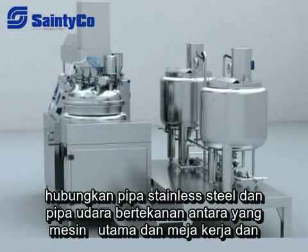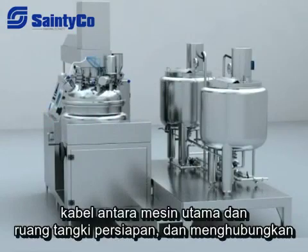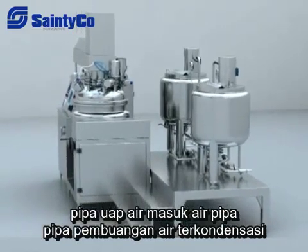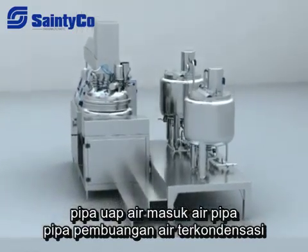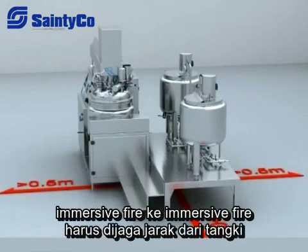Connect the stainless steel pipe and compressed air pipe between the main machine and the working table, and the wires between the main machine and the preparation tank room. Also connect the steam pipe, water inlet pipe, water discharge pipe, condensed water discharge pipe, and compressed air inlet pipe between the workshop and the emulsifier.